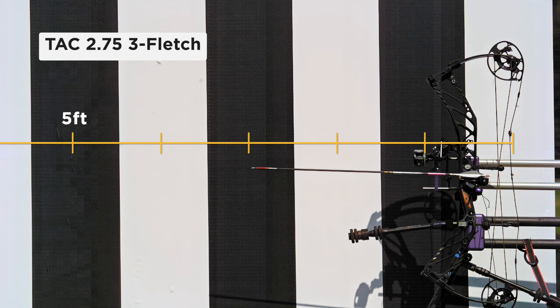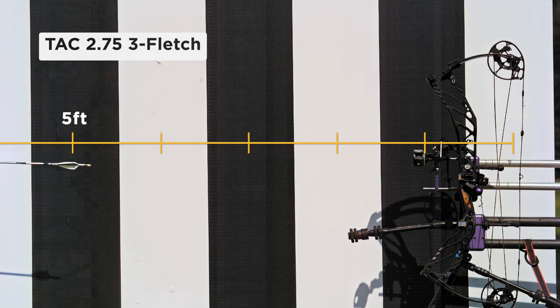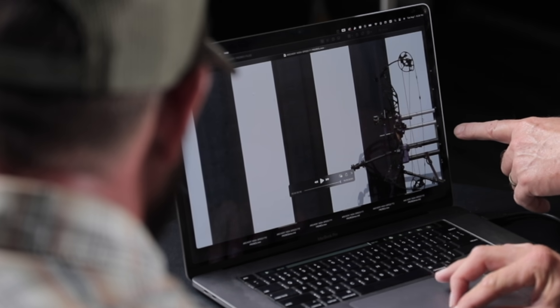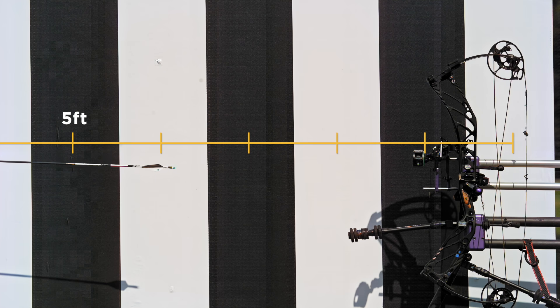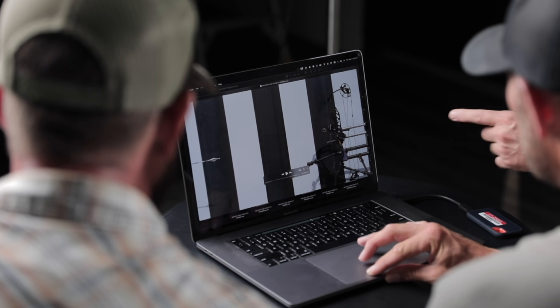The first test was time to stability — seeing which vane started spinning the arrow sooner. This should be our 275 three-fledged. From the time it left the bow to hitting 90 degrees of rotation, that's about six inches — about five and a half feet for the first 90-degree rotation.